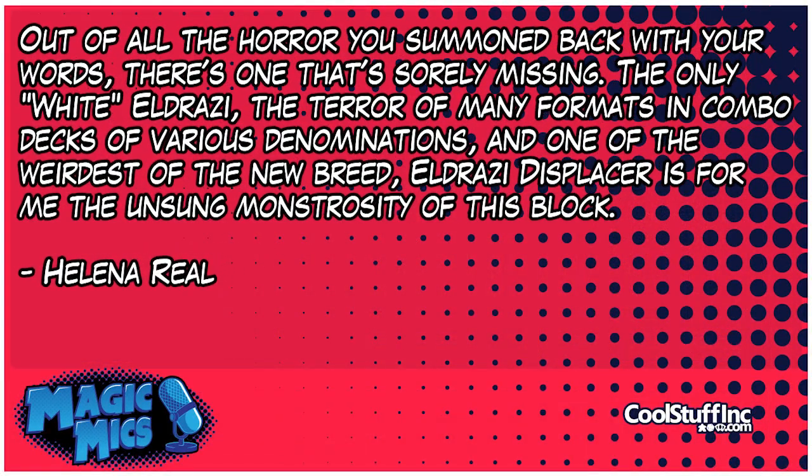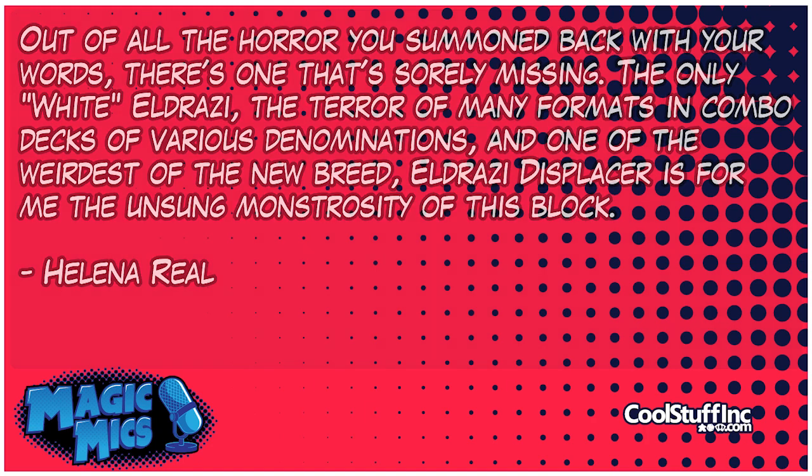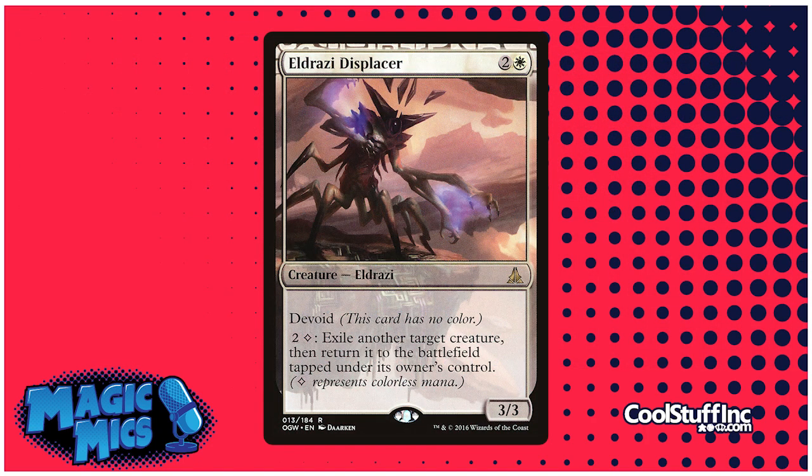Our top comment is from Helena Real, who writes: 'Out of all the horror you summoned back with your words, there's one that's sorely missing — the only white Eldrazi, the terror of many formats in combo decks of various denominations, and one of the weirdest of the new breed. Eldrazi Displacer is for me the unsung monstrosity of this block.' Eldrazi Displacer is white and two generic mana for a 3/3 rare Eldrazi with Devoid — it has no color. For two generic mana and a colorless, you exile another target creature then return it to the battlefield tapped under its owner's control.